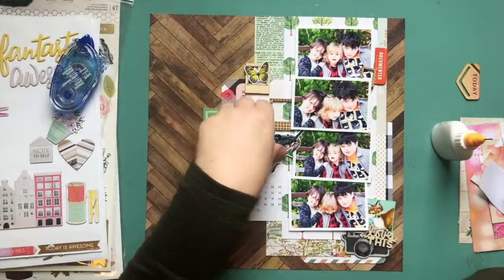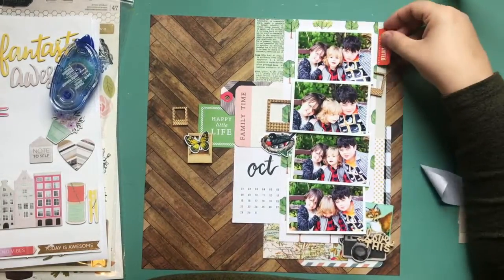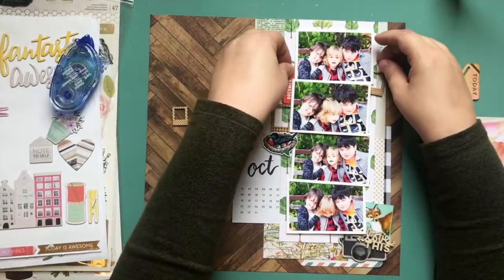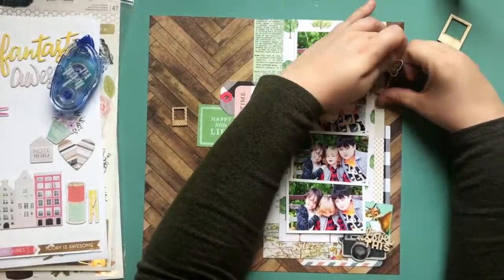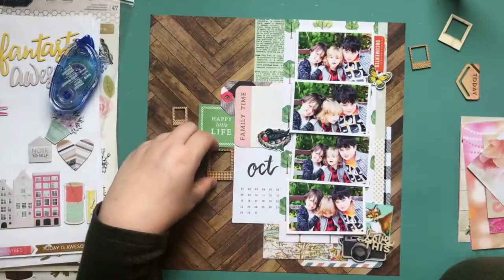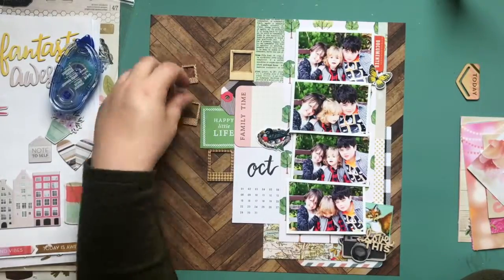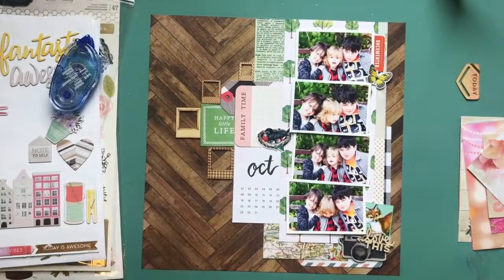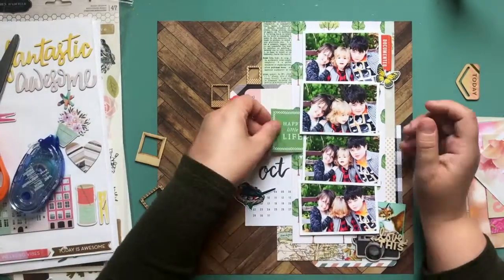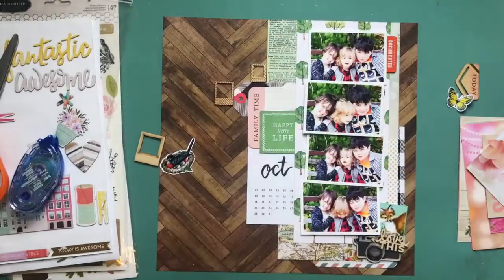I'm staying away from those typical colors and bringing in just a few hints of orange and fall-type products — like the fox, which a lot of people associate with fall — but for the most part I'm focusing on the photos being about the family and not about the particular time frame they were taken. I wanted to bring in some wood veneer, and I decided to use those little Polaroid picture frames I bought in a store in Halifax before a scrapbooking store closed there.